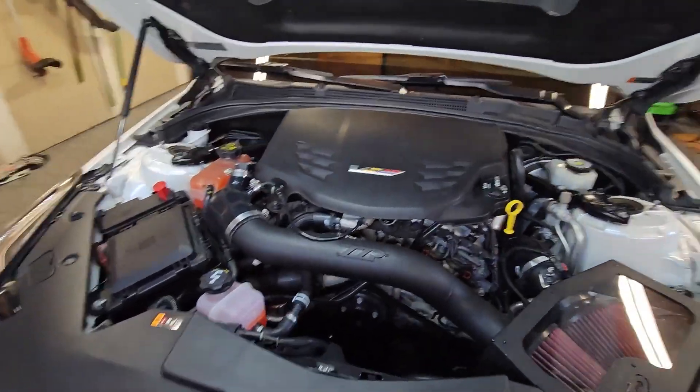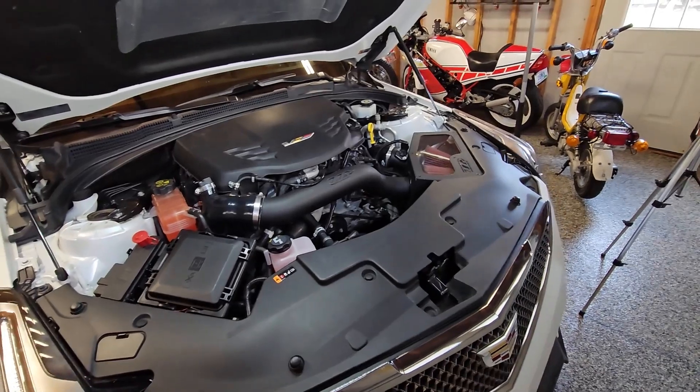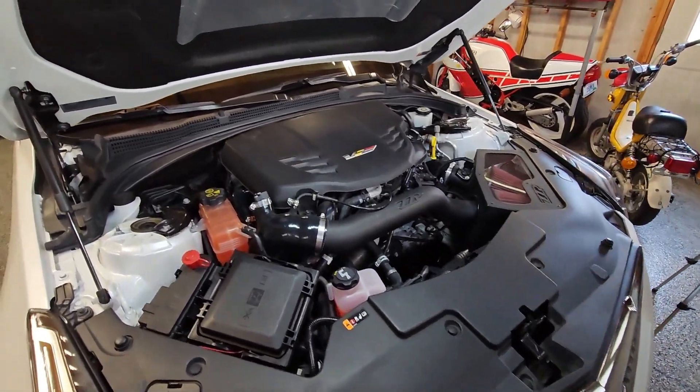My oil has been changed as of just a few weeks ago — it only has maybe a hundred miles on it. I'm going to make sure everything's up to snuff, and I'll be taking you through the brake bleeding procedure.